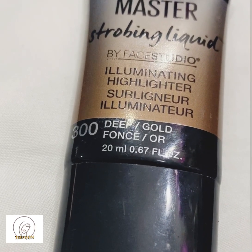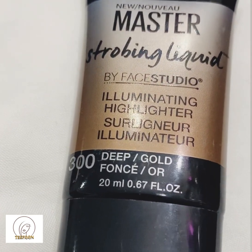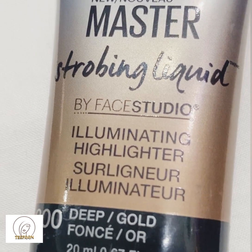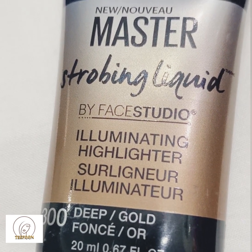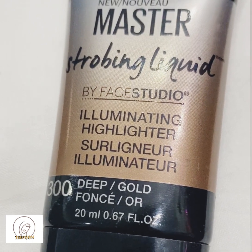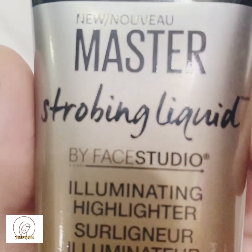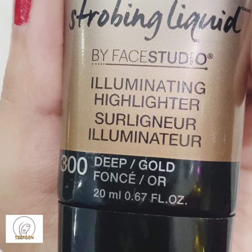Here I am going to use the deep gold shade. I must say I am pretty impressed with the quality of this liquid highlighter from Maybelline, especially given the affordable price. It comes in a handy squeeze bottle tube with a small opening at the tip, making it very easy to control how much product to dispense. I personally prefer a squeeze tube or dropper applicator for highlighters and strobing products. It can be used on the top of cheekbones, bridge of nose, and brow bone.